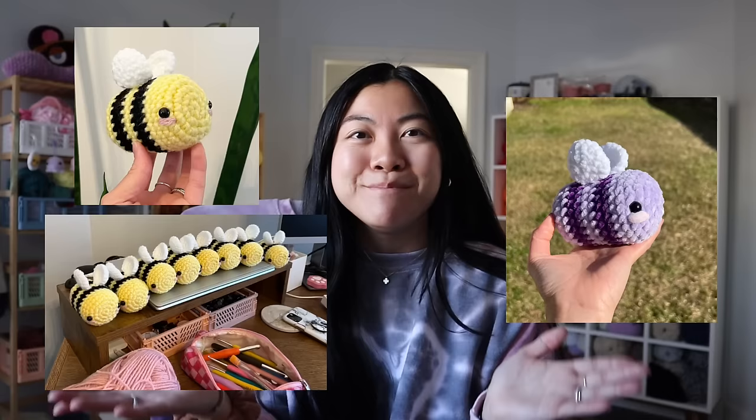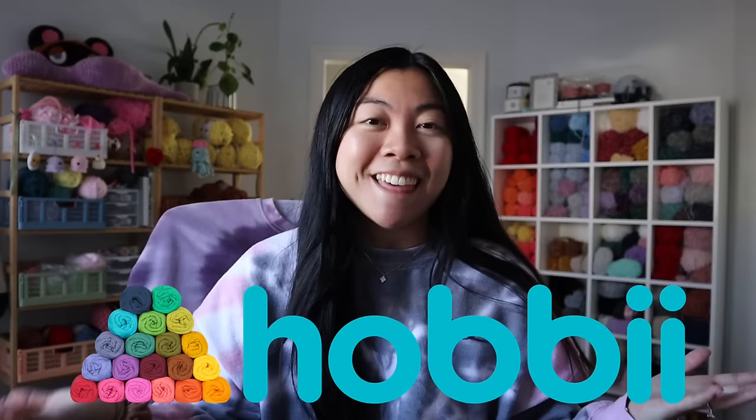For today's video I'm going to be teaching you guys how to make your very own mini bee. I get a lot of questions from people who are trying to learn how to crochet, asking what the easiest project to start with is. I think a bee is the best project for complete beginners because it uses very basic stitches, there's a color change involved, and the miniature bee works up pretty quick. We'll be using Hobie yarns for this tutorial — I am so obsessed with the baby snuggle yarn from Hobie, so definitely go check it out if you're looking for a great chenille yarn.